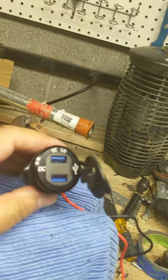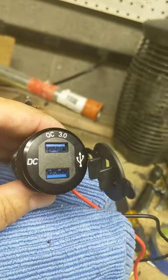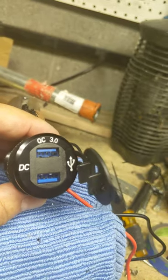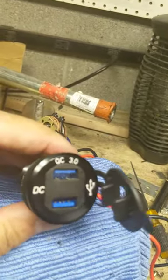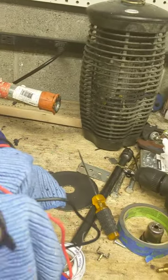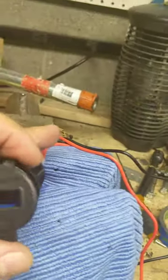Amazon sells these two USB adapters. One's a USB 3.0, and a regular 2.0 socket with a 12-volt readout right here. The cover leaves room for it to show through if you cover it up — a voltmeter.